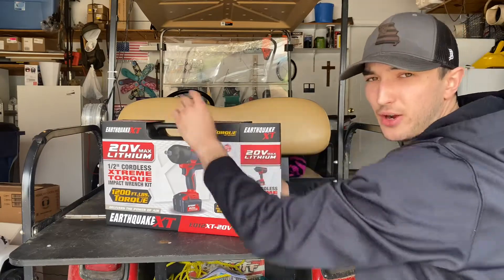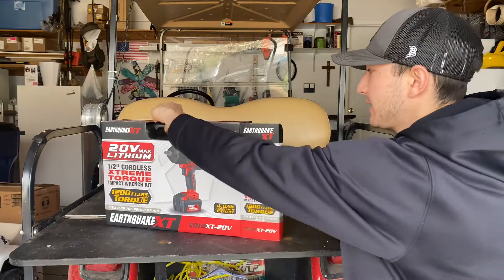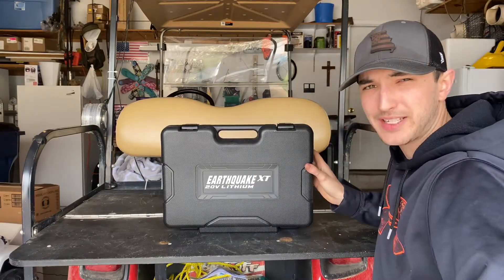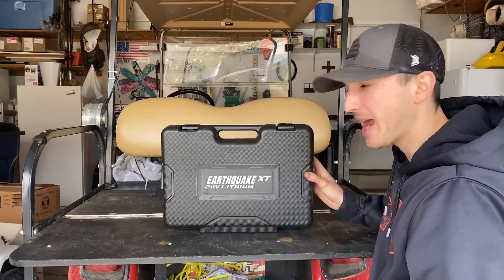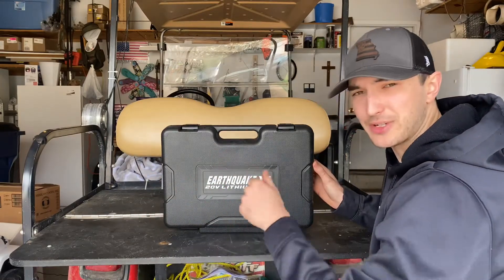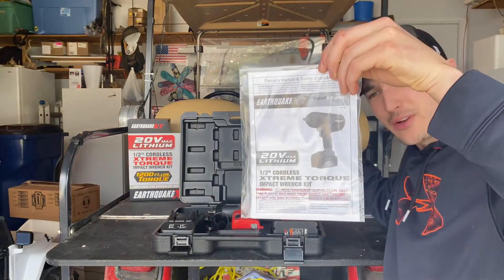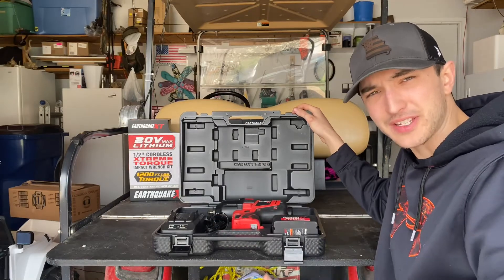Right off the bat, just like the Earthquake XT 3/8 cordless ratchet, when you take this bad boy out of the box, you get a nice little hard case — nice hard plastic. This has a 20-volt lithium battery, whereas the other one has a 12-volt lithium battery. This box is much bigger because the tool is a lot bigger. Starting out, when you open it, it's got two click latches, and the first thing you see is the owner's manual — which, you know, you don't really need that.